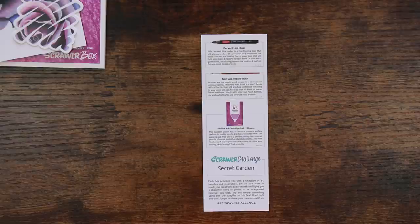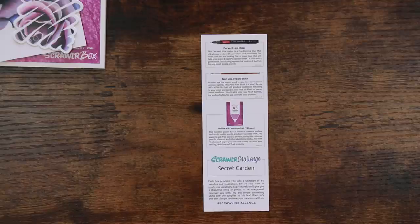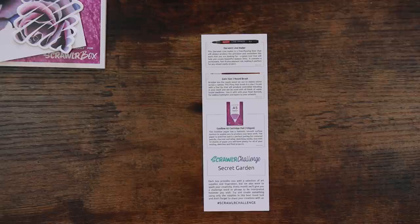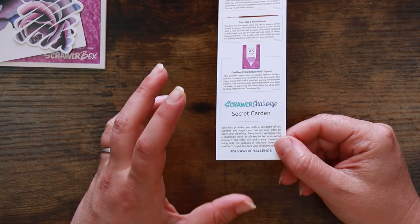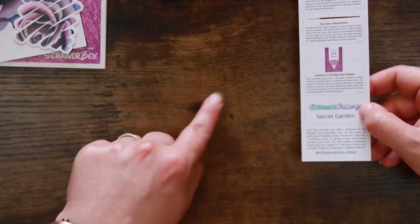The paper description says 'fantastic smooth surface texture' - but it's not smooth, it has texture. It is acid free and a good pairing for coloured pencils, charcoal, and sketching media - which actually makes sense because with sketching media you want texture for the graphite or pencil to grip. So they've contradicted themselves there. We've got 16 sheets. The ScrawlrBox challenge prompt is 'Secret Garden' - a lovely prompt that can be interpreted in many ways but sends you in a clear direction.